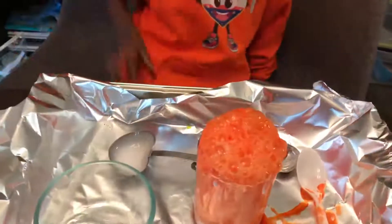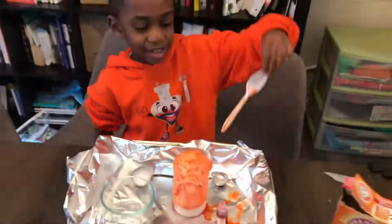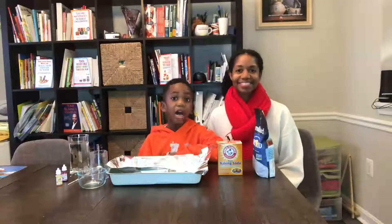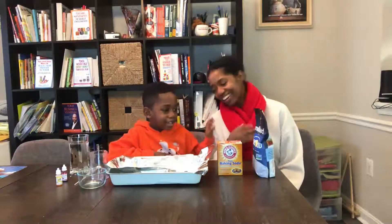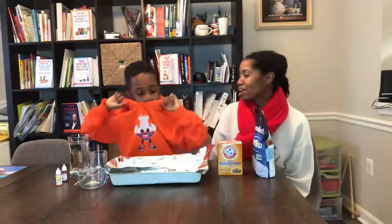Whoa, that's our love potion! Welcome to Corbin's Fun Learning Adventures. Hi, welcome to Corbin's Fun Learning Adventures. I'm Corbin and that's Mommy. Today we're going to be doing the love potion experiment — the love potion experiment! Corbin has a heart flask there. And if you want this shirt, just look in the description box. Let's get started with our love potion science experiment. Stay tuned.